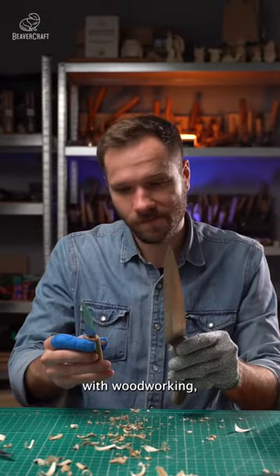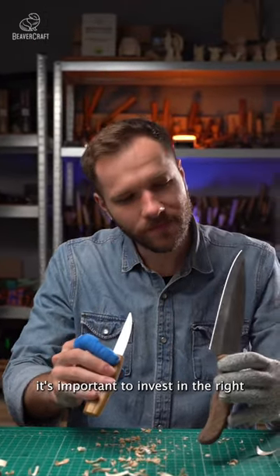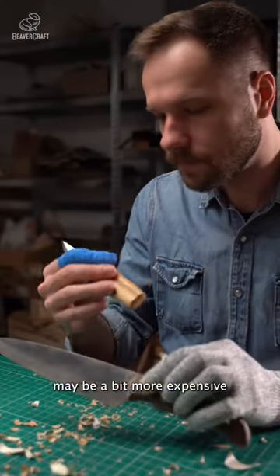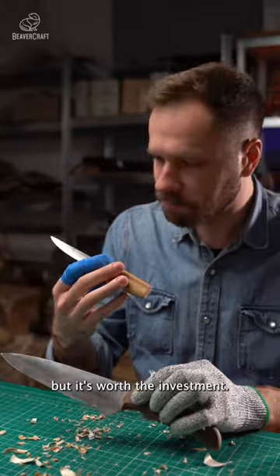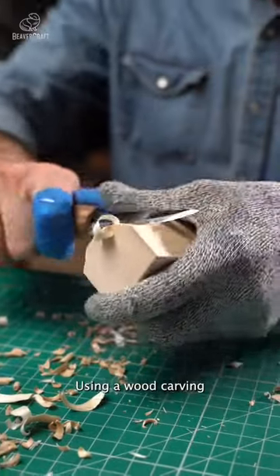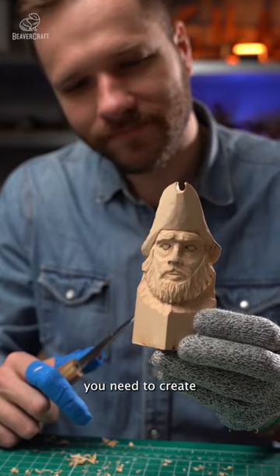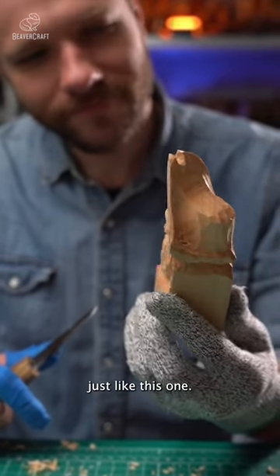If you're just starting out with woodworking, it's important to invest in the right tools. A wood carving knife may be a bit more expensive than a kitchen knife, but it's worth the investment. Using a wood carving knife will give you the control and precision you need to create beautiful wood carvings, just like this one.